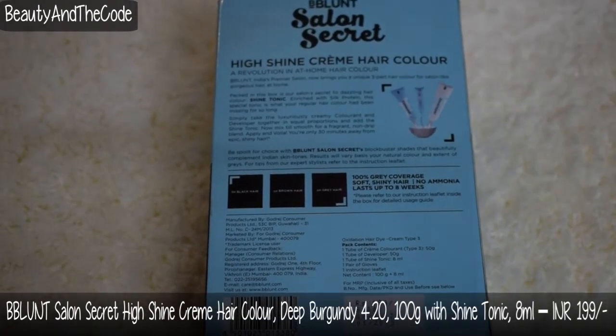Now I don't know if it will show up on my hair or not because my hair is dark brown and this shade is again a dark deep wine burgundy. So I don't know how the end result will be but I'm willing to try. Also I have some grays in this area — I don't know if you can catch it but I do have some grays in here and I wanted to tackle those as well.